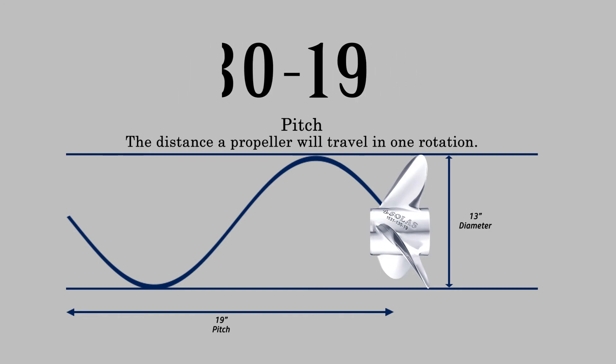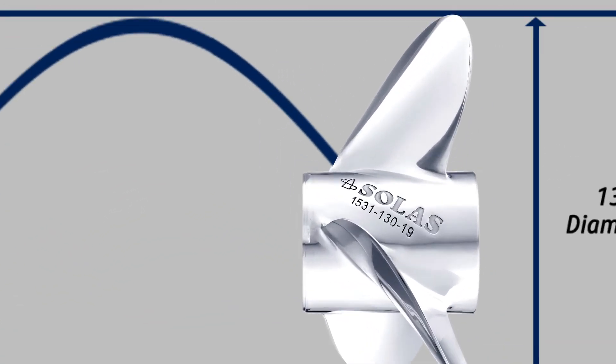The last sequence represents the pitch. In this case, the propeller would have a 19-inch pitch.